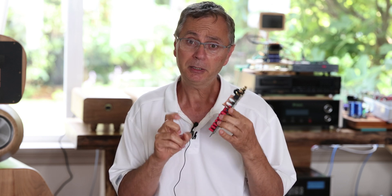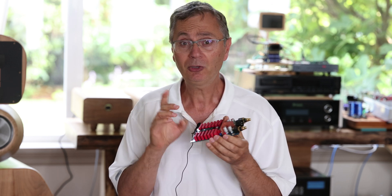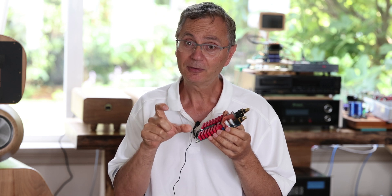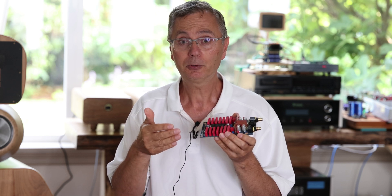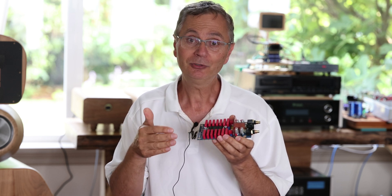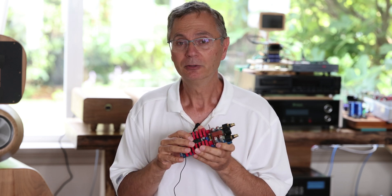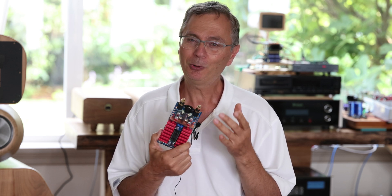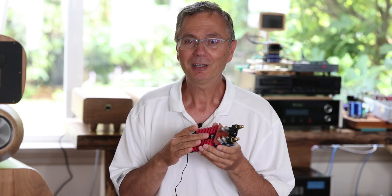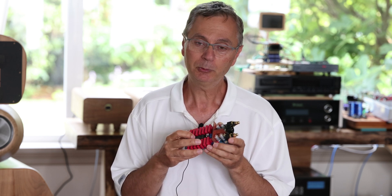Talking about that — if you are running two of these boards in balanced mode, you want to make sure you have the exact same lengths of your UFL cables. Don't use, for example, three or four inches for one board and five inches for the other — you're going to have phase issues and other problems. Keep those lines exactly the same. Doing a balanced mode requires a lot of things, and the chips have to be as identical as possible.